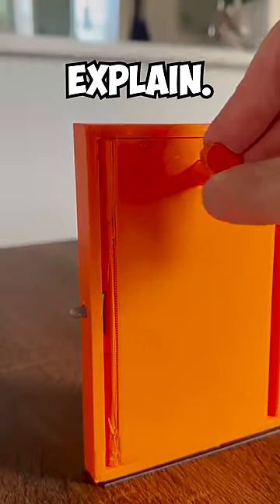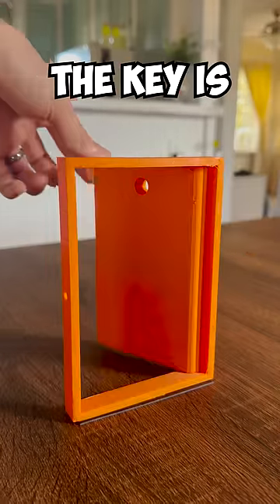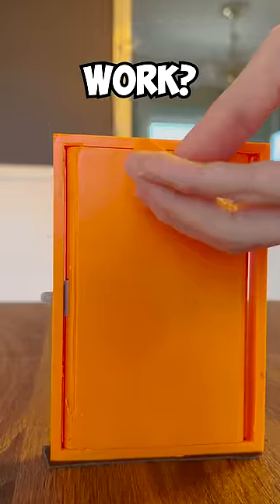So I 3D printed a lock. Let me explain. This door is locked, but this key is able to open it. The key is also bendy, so how does it work?